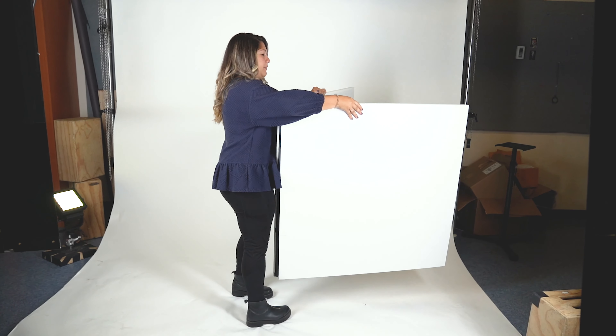The V-flat World foldable V-flat serves many purposes, from light blocker to reflector and even a background. Being foldable, it allows the photographer to bring it on the go.